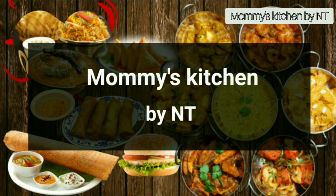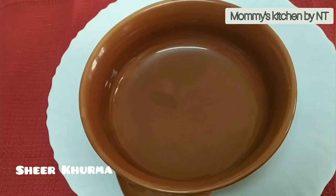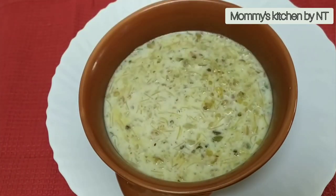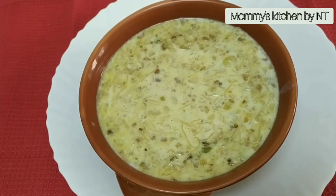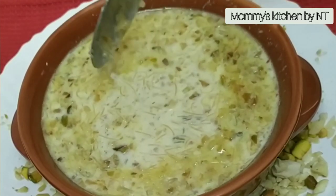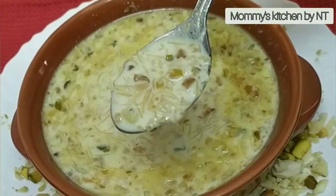Hi everyone, welcome back to mommy's kitchen. As Eid is around the corner, I thought of sharing one of the most rich and special sweet desserts that's almost everyone's favorite — that's sheer kurma. Many of my family and friends have been requesting me to share this recipe in my mom's style, as she is known to be the best sheer kurma maker in our entire family and community. You will be surprised to know that she never uses any milk made khoya, mawa, or condensed milk to prepare this iconic dish, yet it tastes super delicious. So let's learn how to make this rich and iconic dish at home in a simple way in my mom's style.